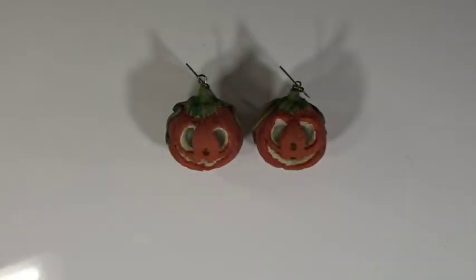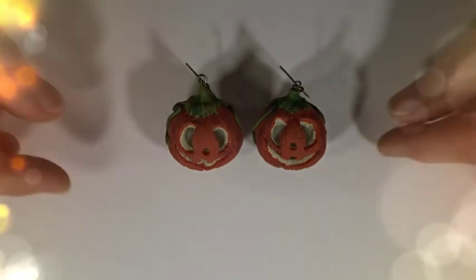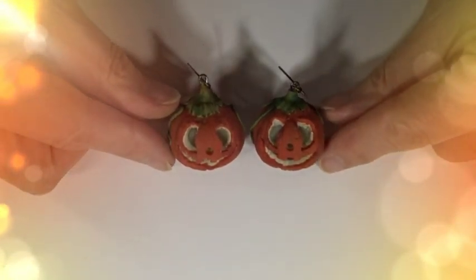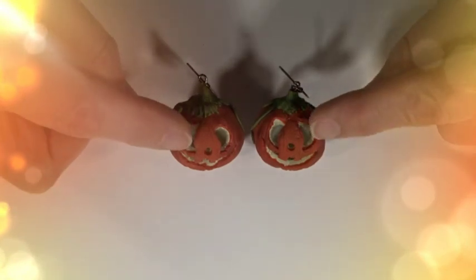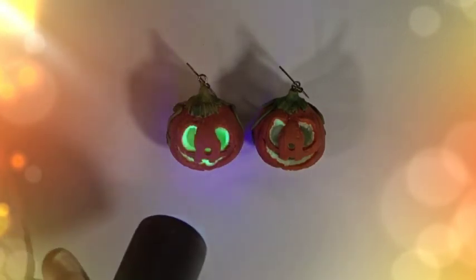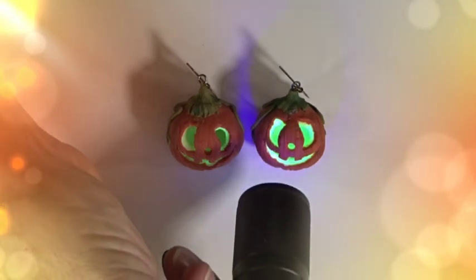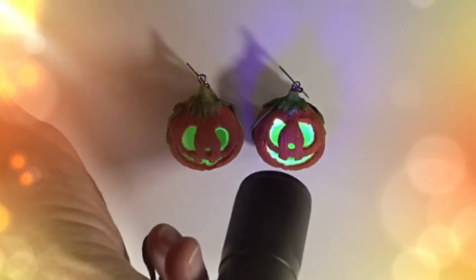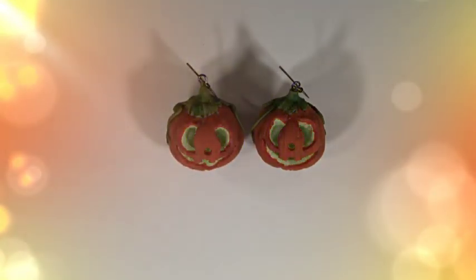Hi and welcome to Poly Originals with Fiona Abel-Smith. Today we're going to make some little glow-in-the-dark pumpkin earrings. They're made with night glow clay on the inside, and when they've been charged up by being held under some light or zapped with a UV light, you can see they really glow in the dark. I'll show you at the end when I turn all the lights off just how much they glow.